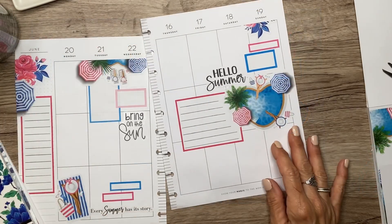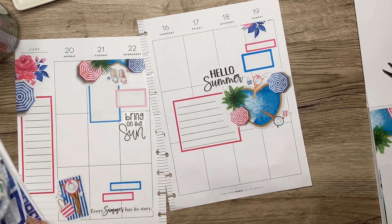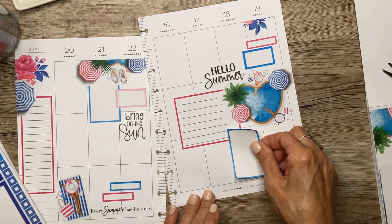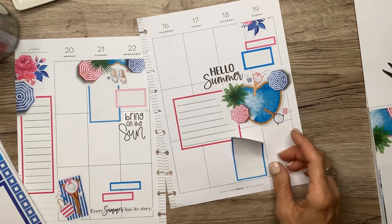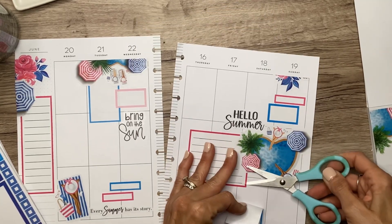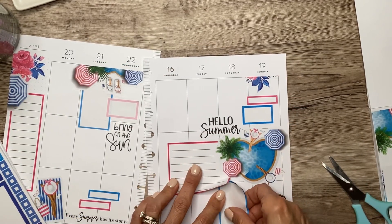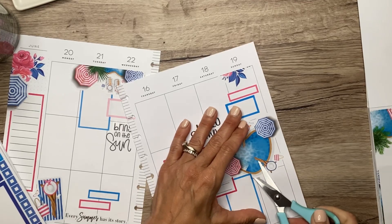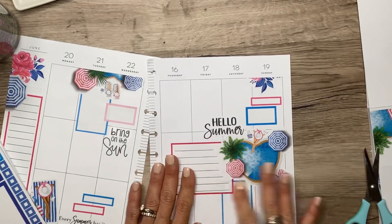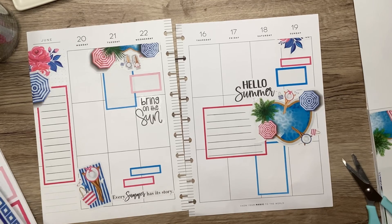It looks crisp — the colors do. I might do a larger box here in the light pink or maybe the blue; let's do the blue. I think that could be pretty cute, but I think I want to have the pink on top of the blue one. I think that's going to work. Let's get some more decorative elements — that's pretty much all the boxes I need because I used quite a few.